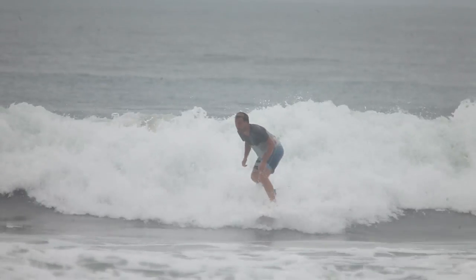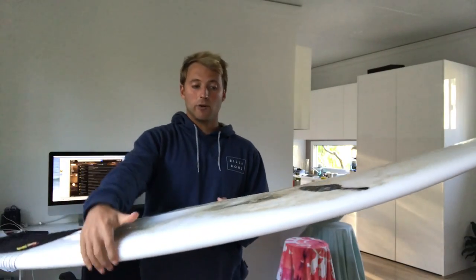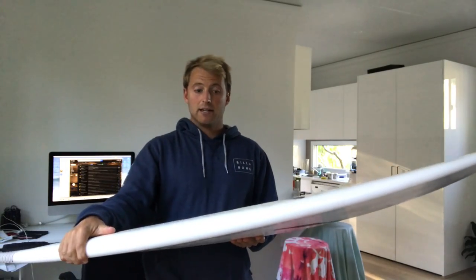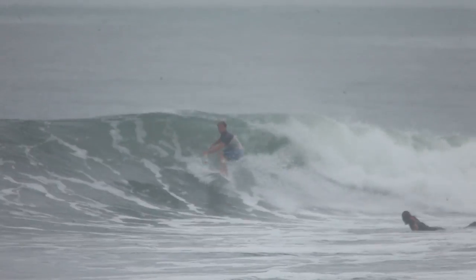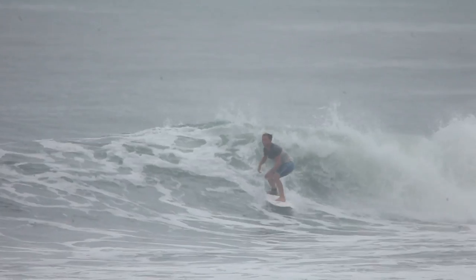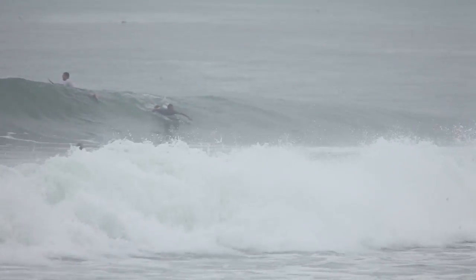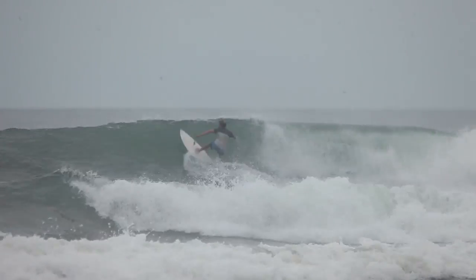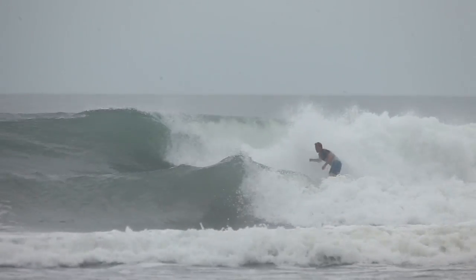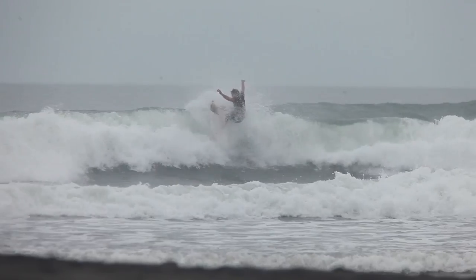I absolutely loved this board and I've only just changed onto a new one, but I'm certainly keeping this as a backup. I would highly recommend it especially if you need a regular go-to board — something that rides up to around three to four foot. You can push the limits and go a little bigger, but make sure you put in some bigger or stronger fins with a little more rake, just to give you more hold.